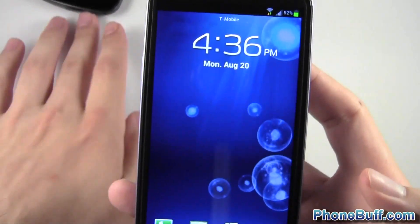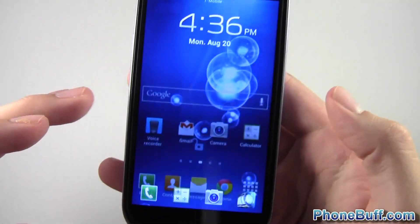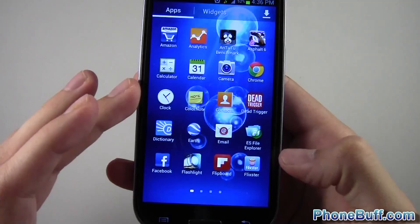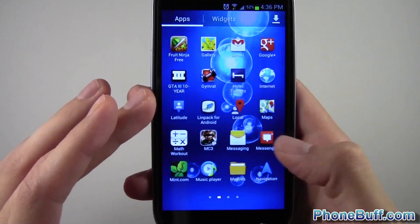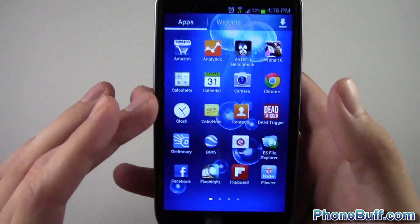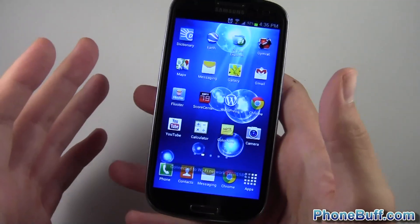I'm going to go back to my Galaxy S3 and you can see the safe mode text is no longer there. I'll unlock and you can see my shortcuts are back. I go to my application launcher and I have more than those two pages of apps that were previously showing, because all my third-party apps like Google Chrome, Dead Trigger, Asphalt — all that stuff is back, so everything is all good again with my phone.